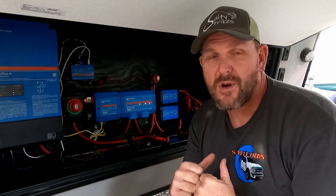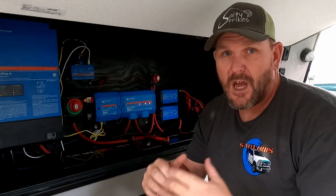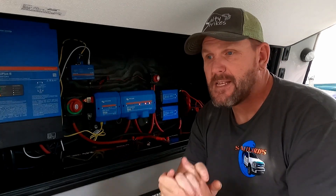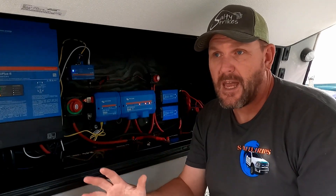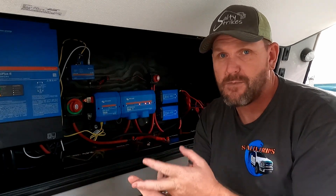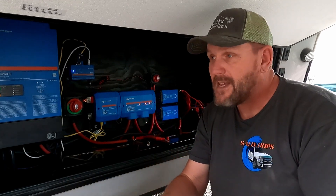Hey guys, welcome to another video. My name's Chris, this is the Salty Trips channel, and today we are discussing an issue I'm having with my Victron system. The reason I'm making this video is I had an issue, went online, did a lot of searches, and I was having problems finding a resolution from the forums on Facebook and all that. So I did finally come up with a resolution, and I'm gonna share that with you guys.